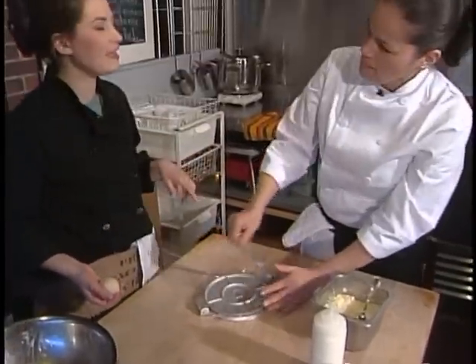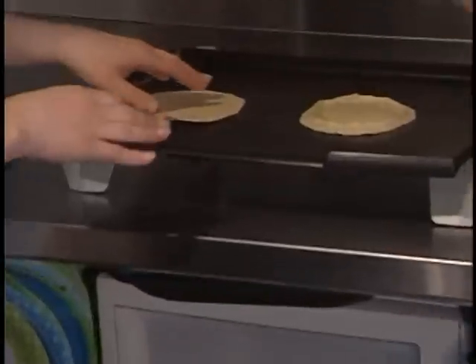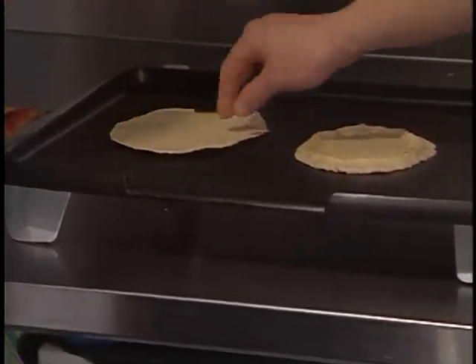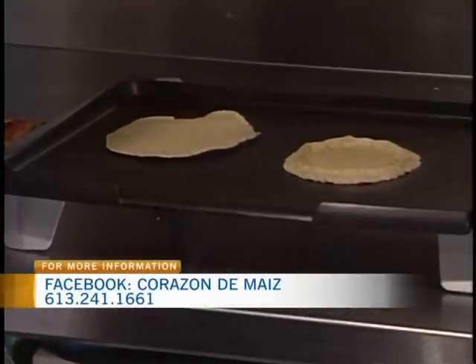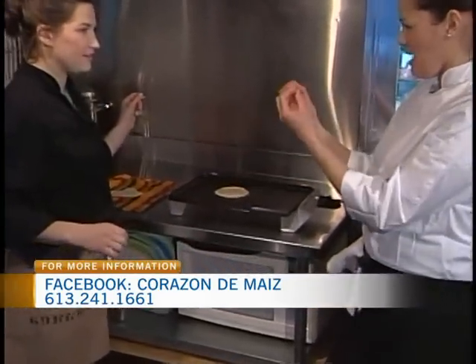It's called something different than a tortilla if it ends up being thick, right? Yes. We've got a couple of them on the grill. After you put it through the press, you put it on the grill, and it comes off kind of crunchy. So here we're making a tostada — we flip it, flip it, flip it until it becomes crispy but not burned. And this one with the ridges is called a sope, which is like a thick tortilla.